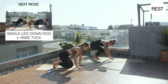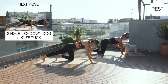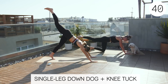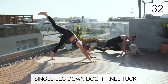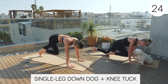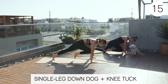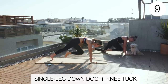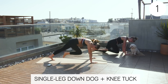So we'll go right down. We're going to a single leg down dog into a knee tuck. Claire will be doing the modification. We're going to start with our right leg. So single leg down dog to a tuck. When you're in the single leg down dog, make sure you're not going through too much extension of your back. Keep a nice neutral spine, keeping that core turned on. That's halfway. Good job, guys. Three, two, one. Rest.